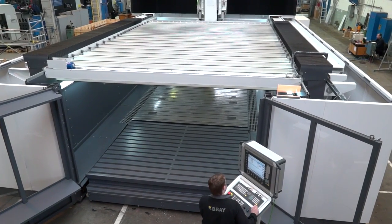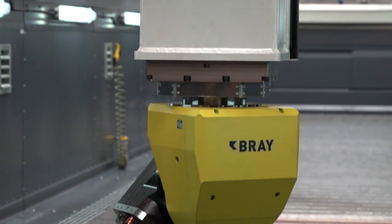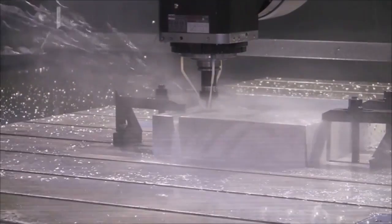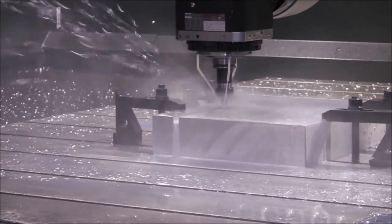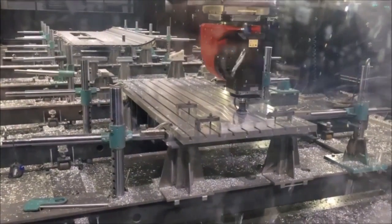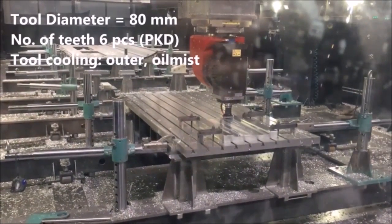What about a quick summary of the spindle speed and through-spindle coolant? We offer full through-spindle coolant, wet coolant, or air mist. This machine is equipped with a 55 kilowatt spindle at 18,000 RPM. We can go up to 24,000 RPM with different variations for different applications.